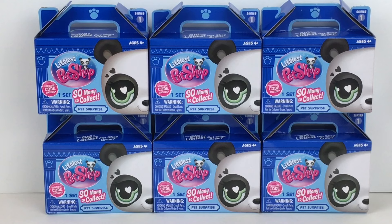I tracked down six different blind boxes. They do have different codes, so that's good — that's one way to cut down on duplicates. Inside you get one little set, a pet surprise with an accessory, as well as a virtual code to download. Very, very cute. And they have a good price point at $3.99 per blind box.